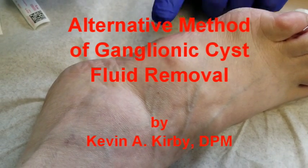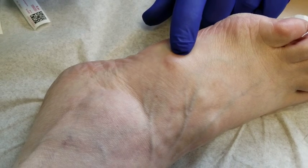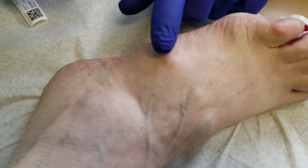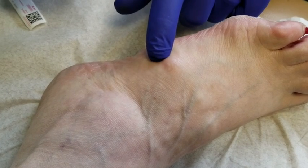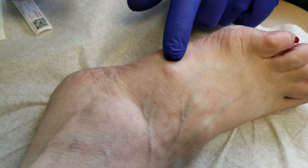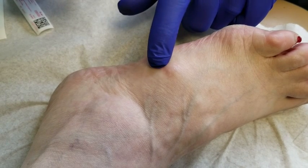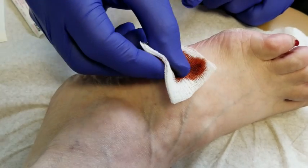This is Dr. Kirby. We're going to be taking care of a ganglion here on the lateral side of the foot. You can see the ganglionic sac is filled with synovial fluid. We're going to show you a technique by which to remove the ganglionic fluid without having to aspirate it.